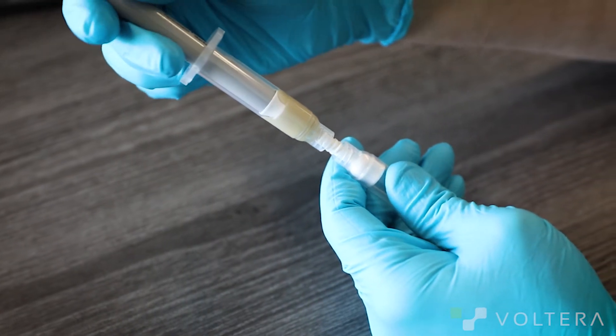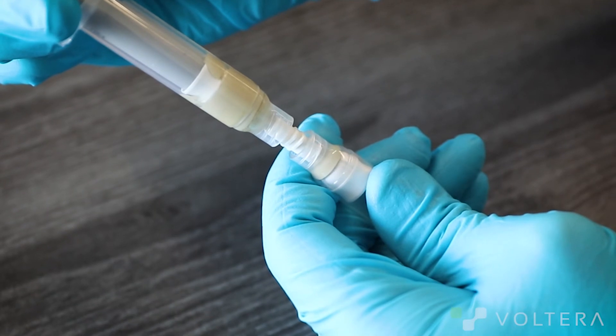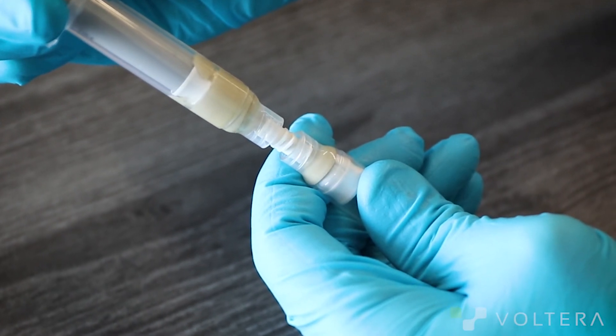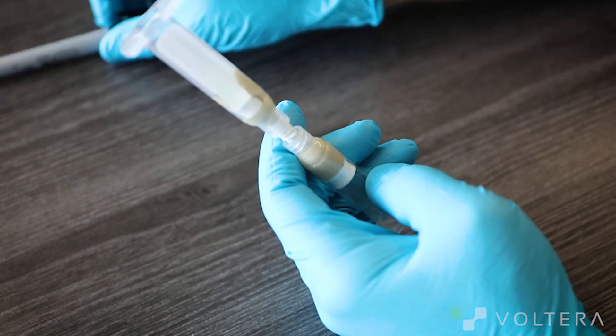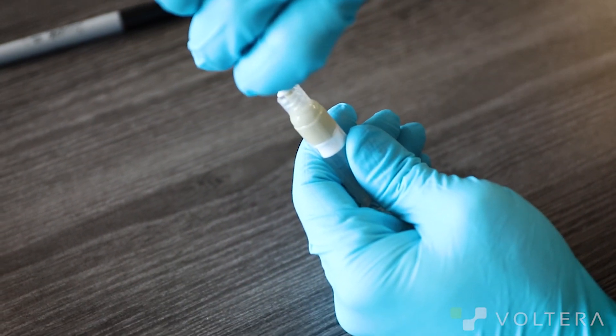Now this is where we need to be a bit careful. Because the cartridge is ruptured we'll want to be very gentle so we lose as little material as possible. And that's how to move a ruptured cartridge into an empty cartridge.